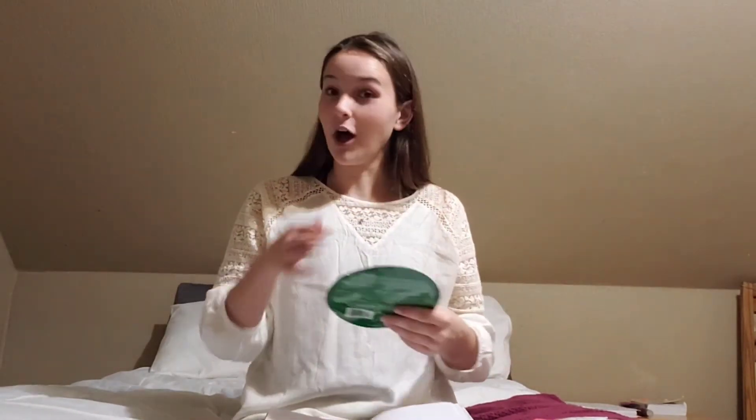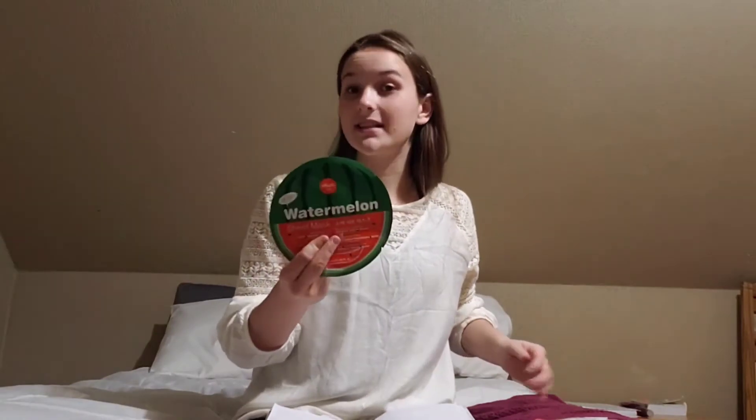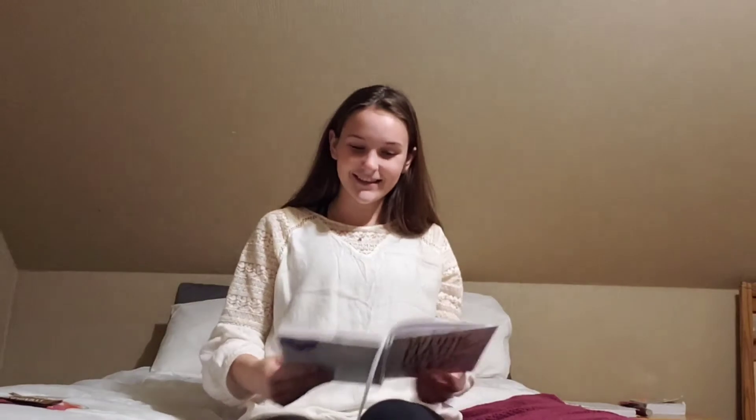Face masks — like these little sheet masks. I actually did a video of this on my TikTok. I am obsessed with these. I got two because they were on sale. There's a rose one — my middle names are Marie Rose, so that's fitting — and a coconut one. I'm super excited to try that because I love coconut-scented things.